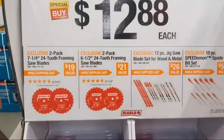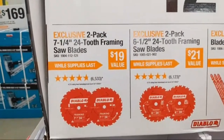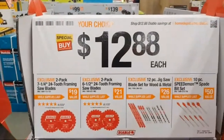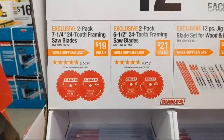Speaking of Diablo, if we spin around, for $12.97 they have their two-pack of framing blades — seven-and-a-quarters, 24-tooth for $12.88. So it's about $6.50 for one of the best-performing circular saw blades on the market.